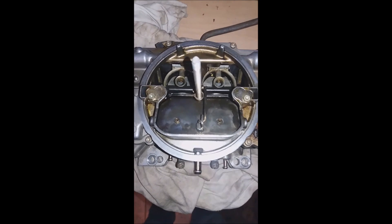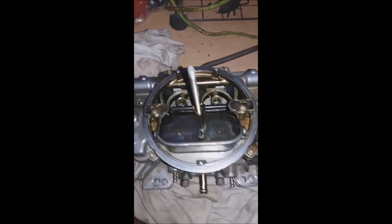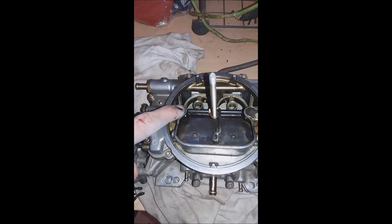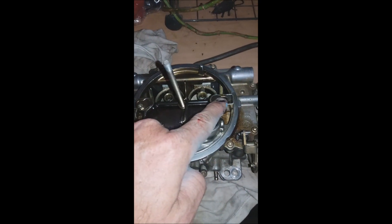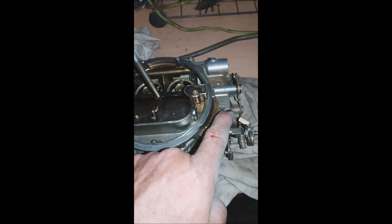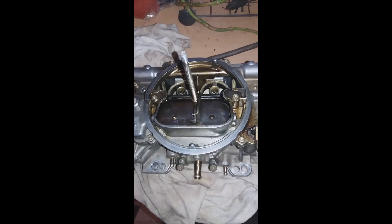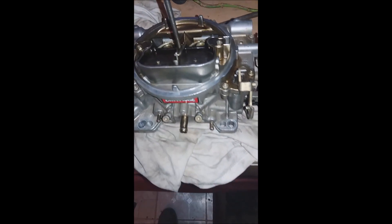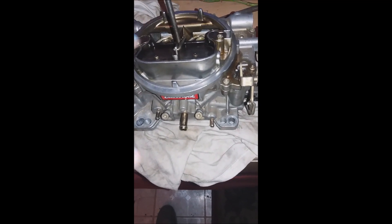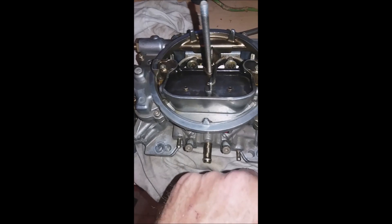I'm going to be putting in new jets, metering rods, and springs inside. So basically the metering rods and springs go inside here and here. Then we're going to take all these bolts out that go around, and this will come off, and halfway through we'll be able to adjust the jets.